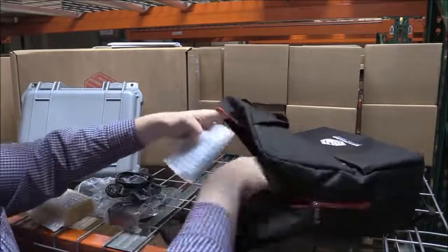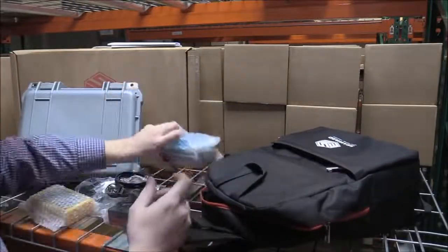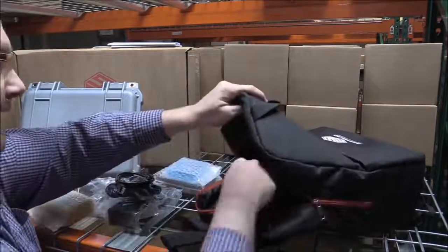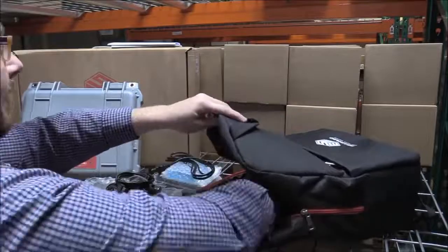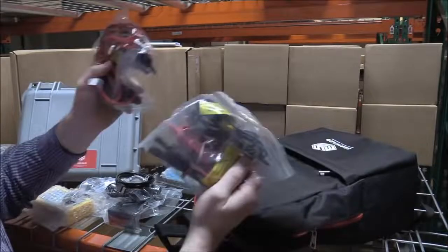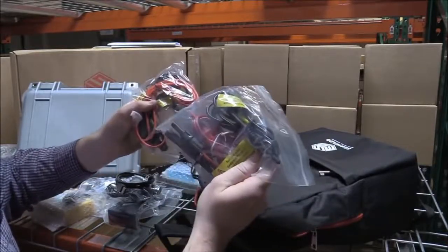We also have our batteries, and we supply you with a battery charger so you can get a good long charge on those batteries — that'll give you about two to three days' worth of testing on a large solar farm. And finally we have our cables, and these are going to allow you to connect at a string level or a combiner box, whatever you feel like testing with — whatever's easiest for your installation.